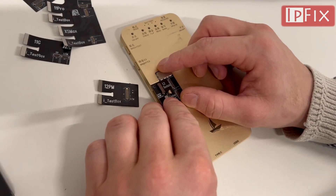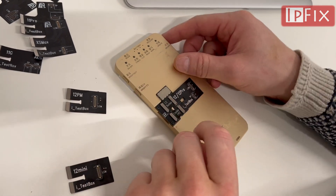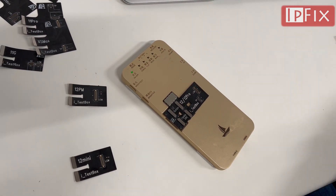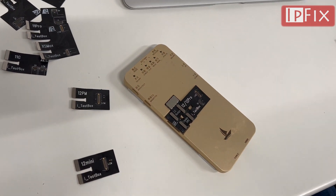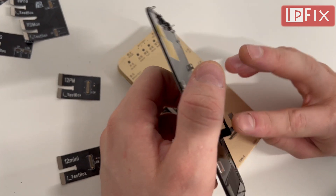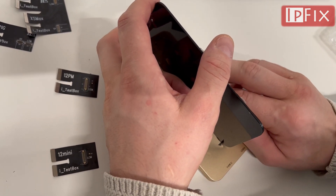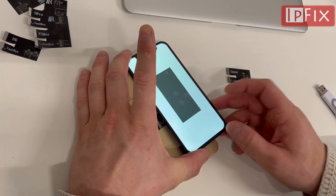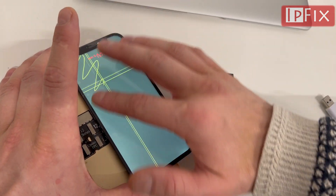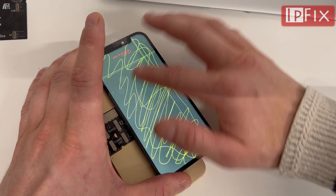Install the middle board. What is different from this update versus the first update for the 12 series is that this update is very stable when testing. We have a hard OLED that we're going to test. As mentioned, this update is quite stable and reliable for screen testing. The device is now capable of testing from iPhone 6 to iPhone 12 Pro Max.